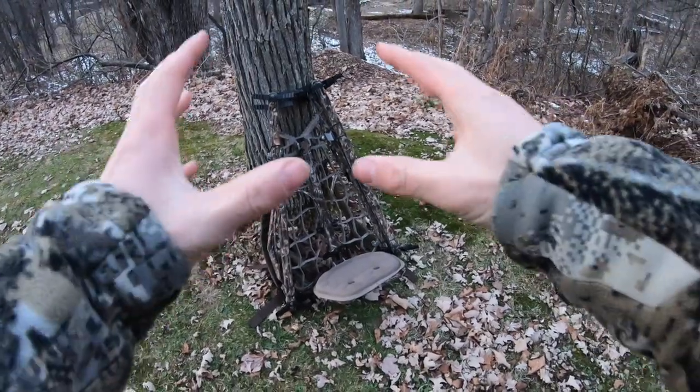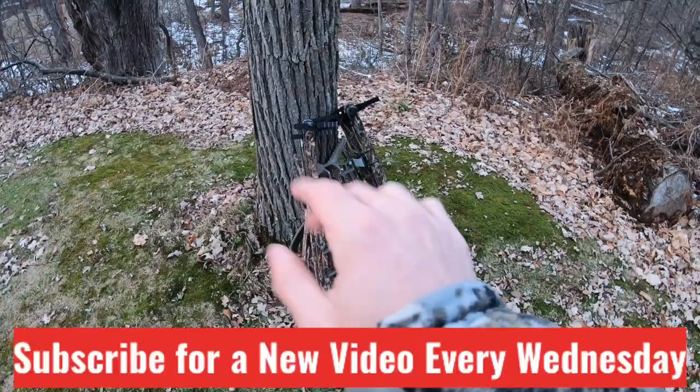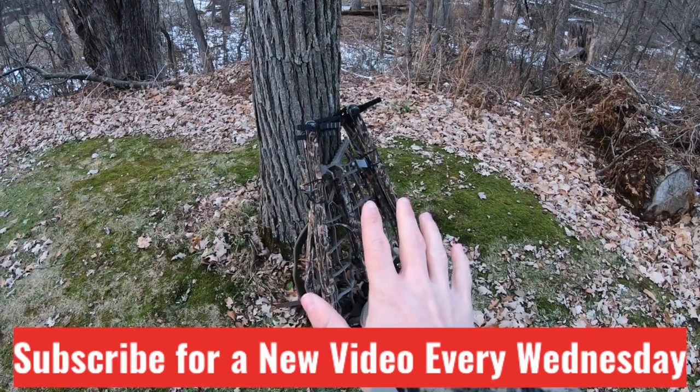I'm going to show you my public land deer hunting setup. This is for run and gun mobile deer hunters that primarily hunt pressured public land. I'm using a hang-on stand, and that's the key here — any hang-on stand is going to work; it's not about the brand. There are five features we're going to talk about in this video.